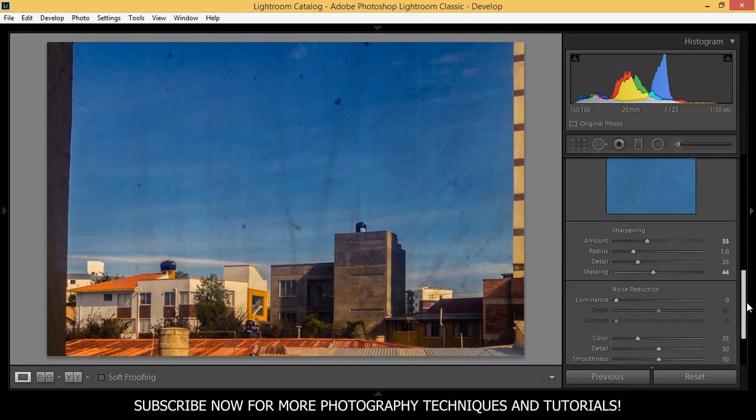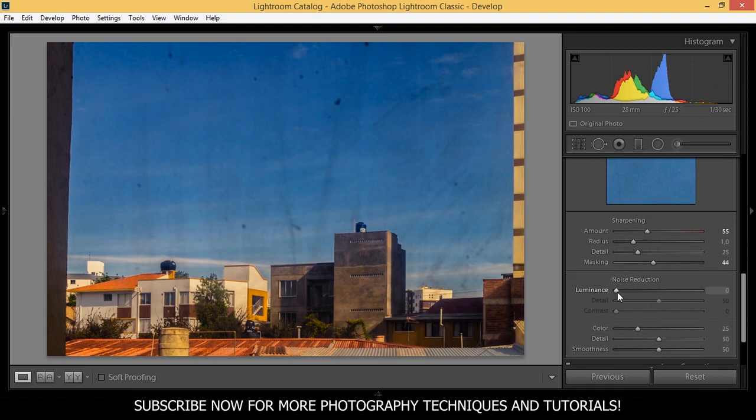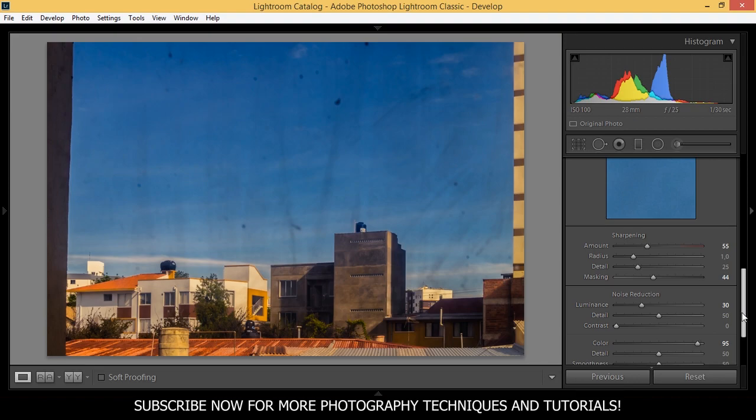I'm going to apply some noise reduction as well. Normally I wouldn't, because I'm not afraid of some noise in my pictures. But this is a really, really badly taken photo so it might need some luminance noise reduction. And I'm going to apply color noise reduction almost up to 100.